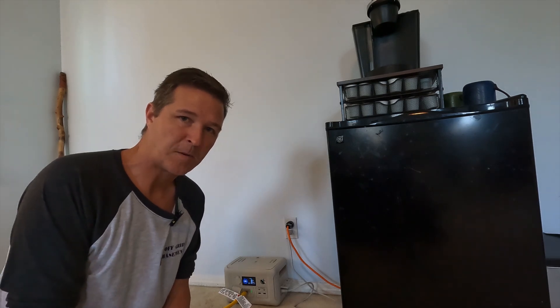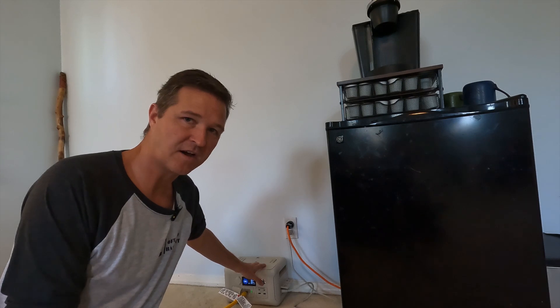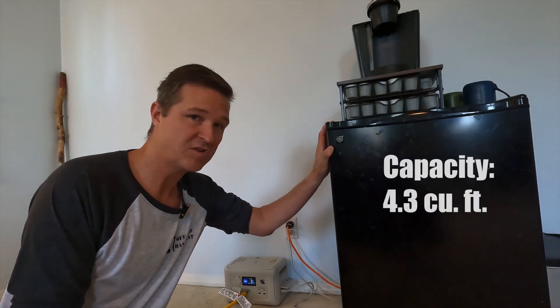Hello everyone and welcome back to the channel. Today I'm going to be testing this All Powers R600 with this mini fridge from GE.